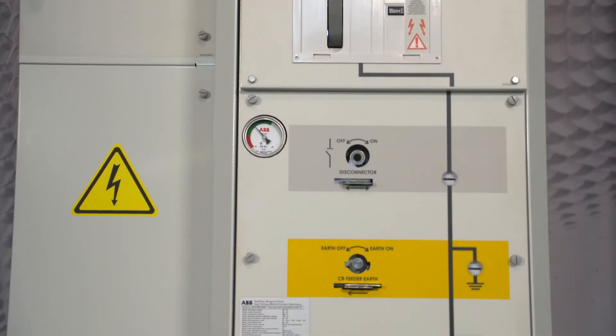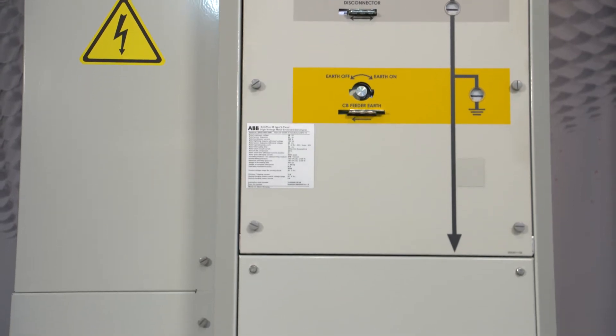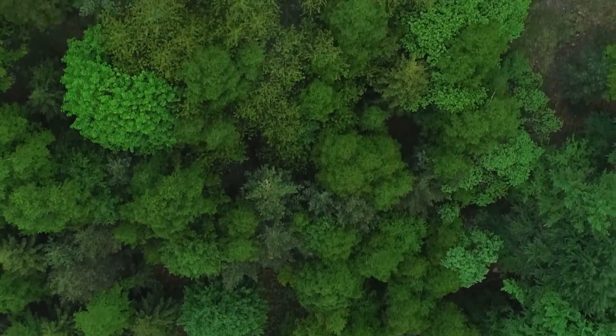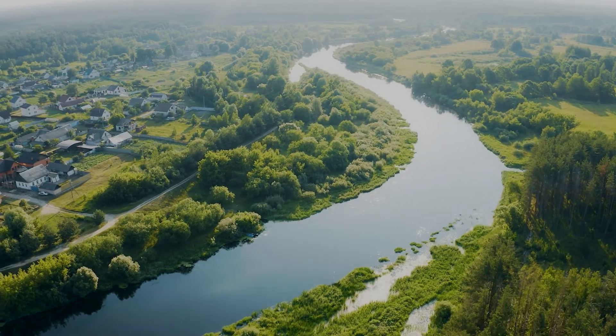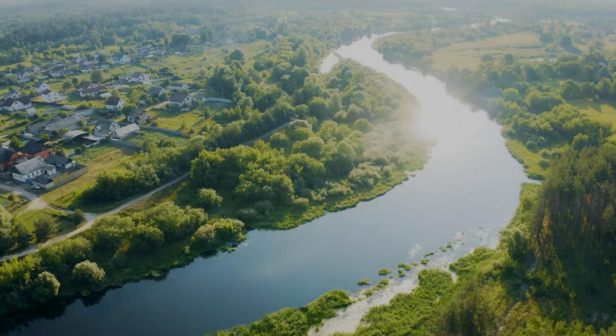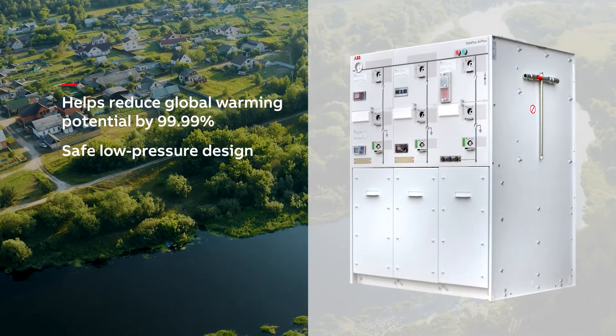If you prefer alternatives, ABB has innovative solutions for you. After many years of extensive research and in strong partnership with 3M, ABB has developed an alternative to SF6 insulation. Safe Plus Air Plus is ABB's IEC-styled compact GIS.